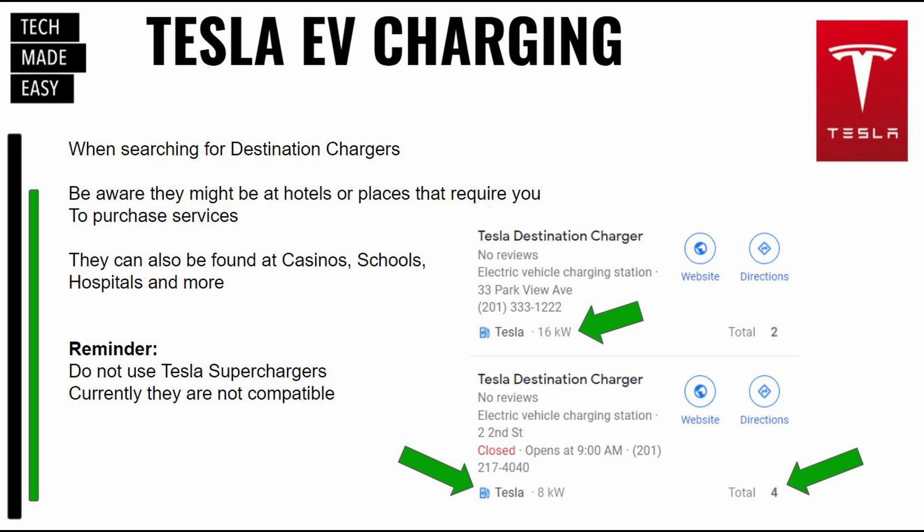When we look at this image in the bottom right-hand corner, you'll see the kilowatts. You'll also see the amount of chargers on the bottom right-hand corner — total four. And on the left side, if you notice, before it said J1772, but this one says Tesla. So just some good information.